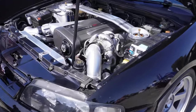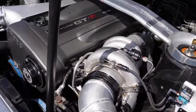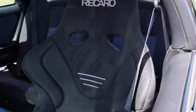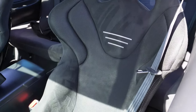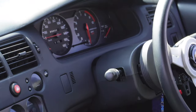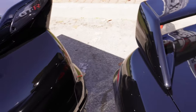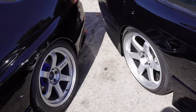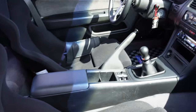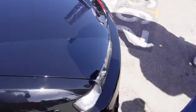Another R33 — Borg Warner EFR turbo, Full Race manifold, TE37s. Those seats are really nice. Super clean S14 as well — almost looks like the same seats, I think they might be Zeta IIs or something like that. Very very nice, really like that. Clean Kouki front too.